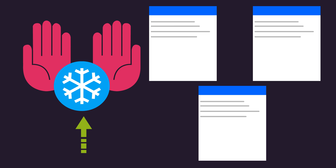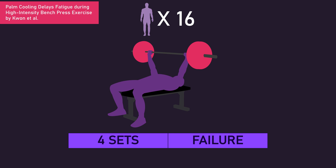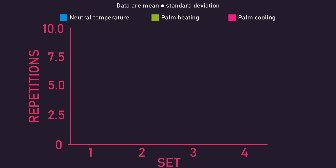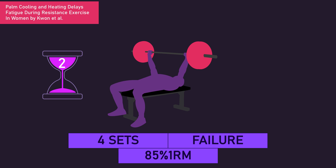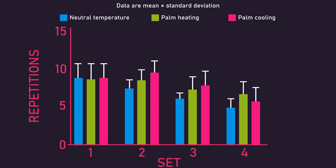Other studies also support the idea that palm cooling can benefit performance. Kwon and colleagues had 16 men with at least five years of training experience perform the barbell bench press for four sets of repetitions to failure with an 85% one-rep max load, with 120 seconds of rest between sets. Repetition performance was greater when subjects cooled their palms between sets using cool water around 10 degrees Celsius, compared to palm heating at 45 degrees or a neutral temperature condition. The same research group carried out this exact study design in eight women with at least five years of training experience, with the same results — except for the last set.